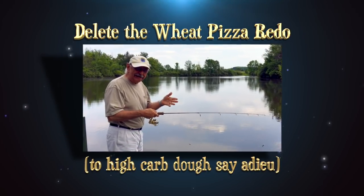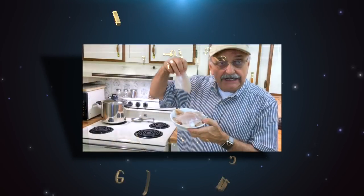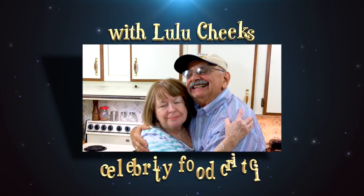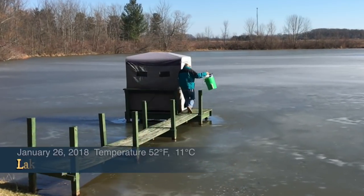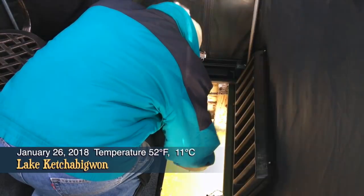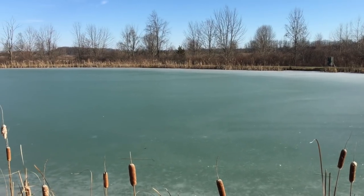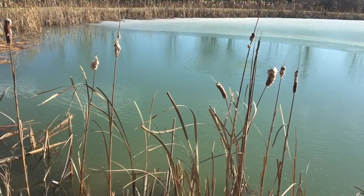I'm gonna make my first cast right here off the dock. I've been striking out consistently inside this shelter this year, but I know a pond where there might be some open water and it might be clear. Let's give it a shot. Oh no, the little pond has ice on it too. Looky here — I found a little bit of open water where the aerator is.